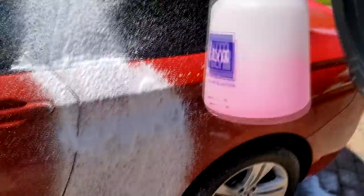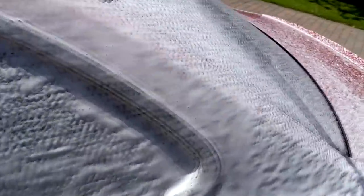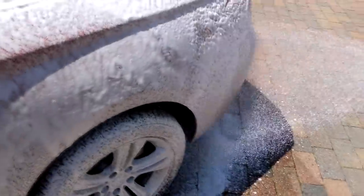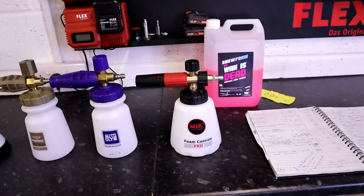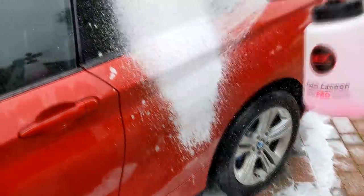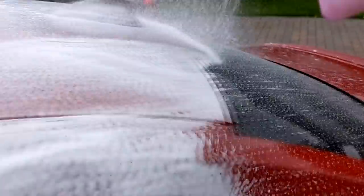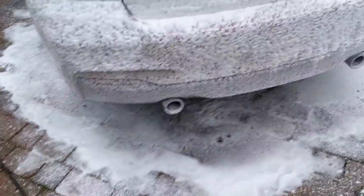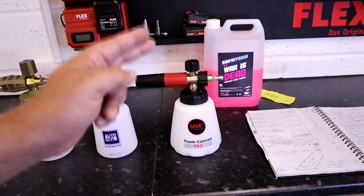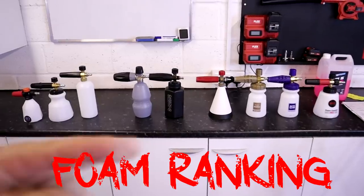In joint second place, the Autoglym and the Angel Wax produce slightly more consistent foam on the fan pattern and slightly thicker foam at medium standard pressures, and decent at low pressures as well. And the winner, if you're a foam fan and you like really nice fluffy foam, is the MJJC Foam Cannon Pro, which produced the nicest, lightest, fluffiest film of foam over the car. It's like if you're spray painting something — you want that consistency of foam when it's on a wider fan pattern. This was the best one out of the box.